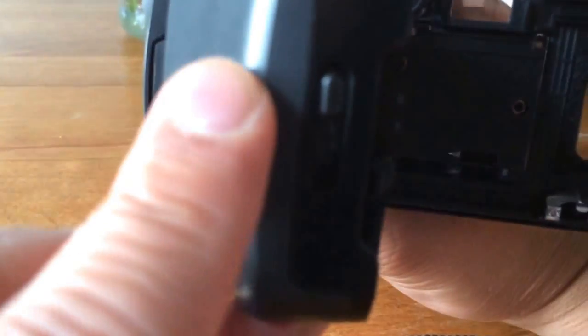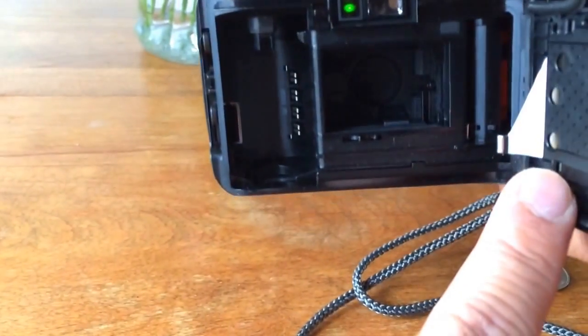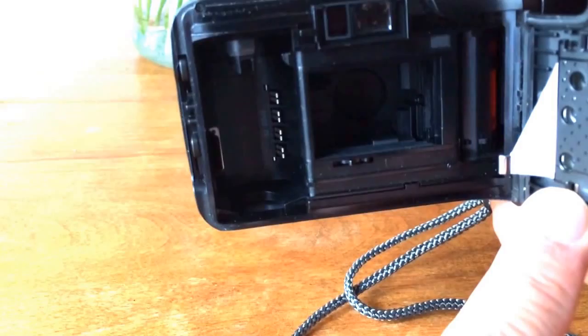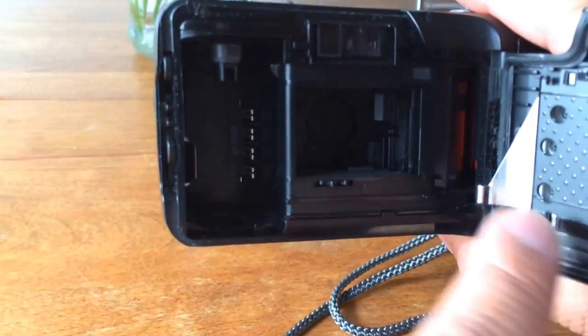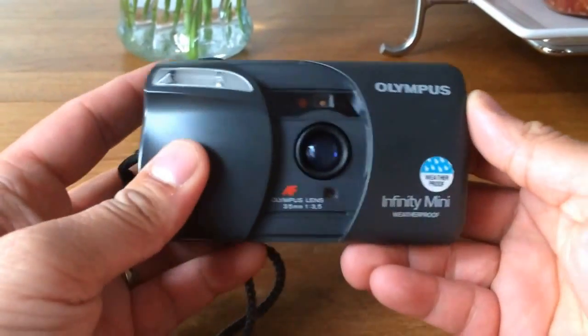We'll do it one more time — point it towards something that has a lot of light so you can see that light, and you can see that opening. Okay, so this camera is working. Put a roll of film through it and shoot away.